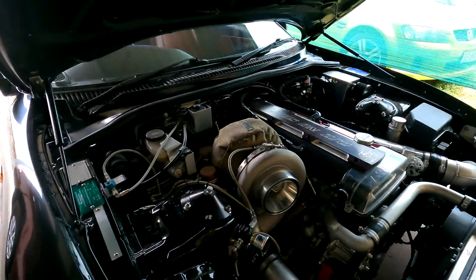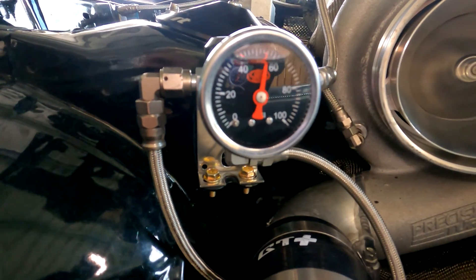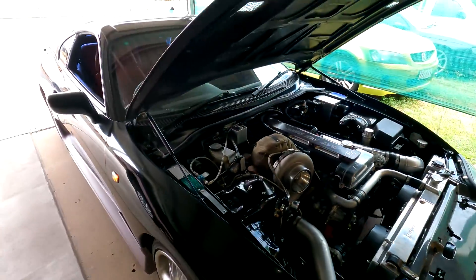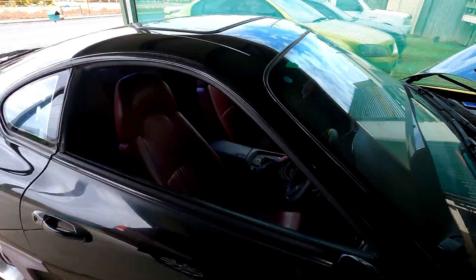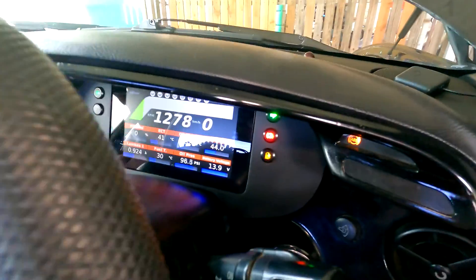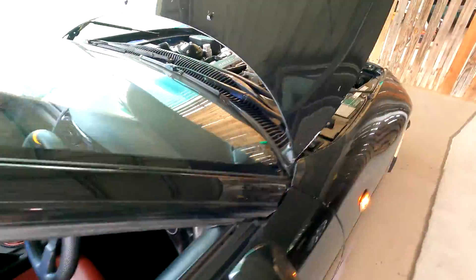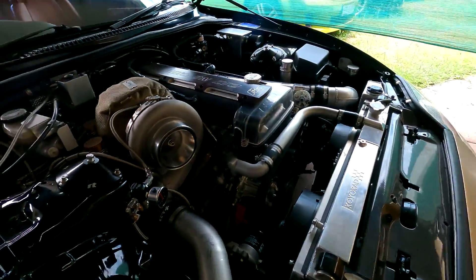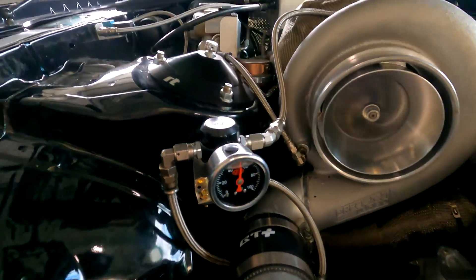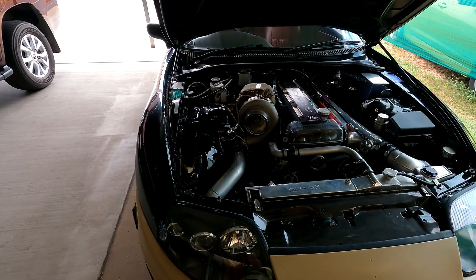We're in about 60-ish when it's cold. It's coming down — a little above 50, about 52-ish. See what the gauge says in here — pretty well at like 97, 98 PSI. And this is around 51. Let me warm it up and we'll see what the oil pressure does.